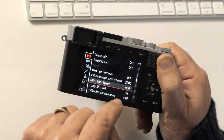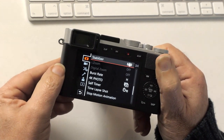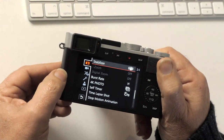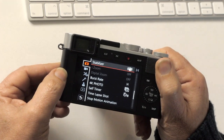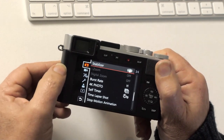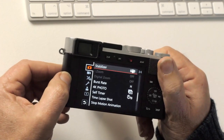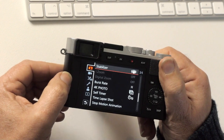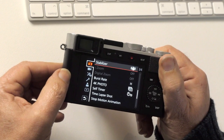Diffraction compensation only affects JPEGs, not RAWs. Stabilizer I'll leave on — the only time I'll turn it off is if I'm on a tripod. It's always a good idea to turn off stabilizers on a tripod, especially with normal lenses like this one. On for hand-holding, off for tripod use.